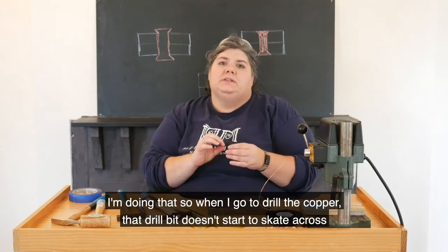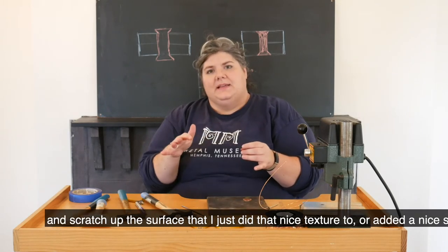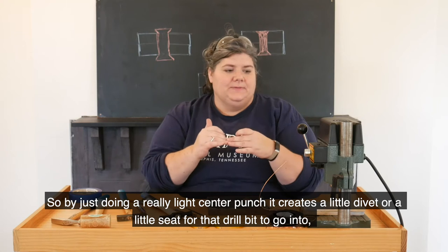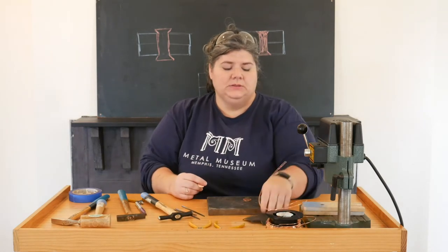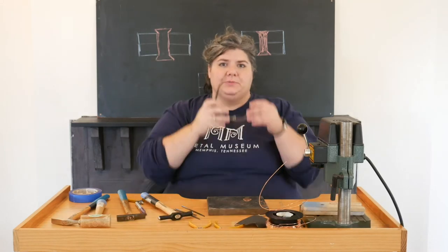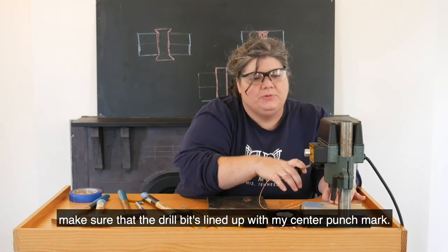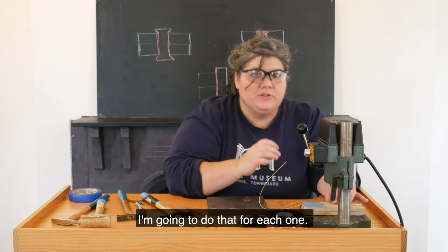I'm doing that so when I go to drill the copper, that drill bit doesn't start to skate across and scratch up the surface that I just did that nice texture to. By just doing a really light center punch, it creates a little divot or seat for that drill bit to go into and also helps the drill bit stay on track. Notice I do have my hair put back and my safety glasses on. Anytime you're using the drill press or drilling metal, you want to make sure that you cover your eyes and be safe. I'm going to line it up, make sure the drill bit lines up with my center punch mark, turn it on, and then drill all three holes.